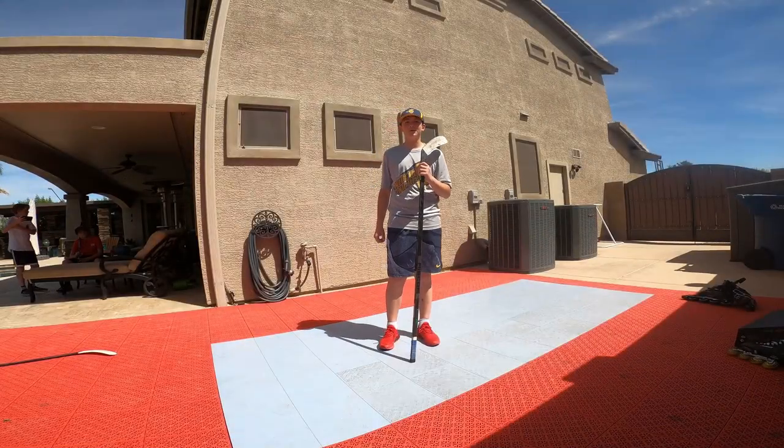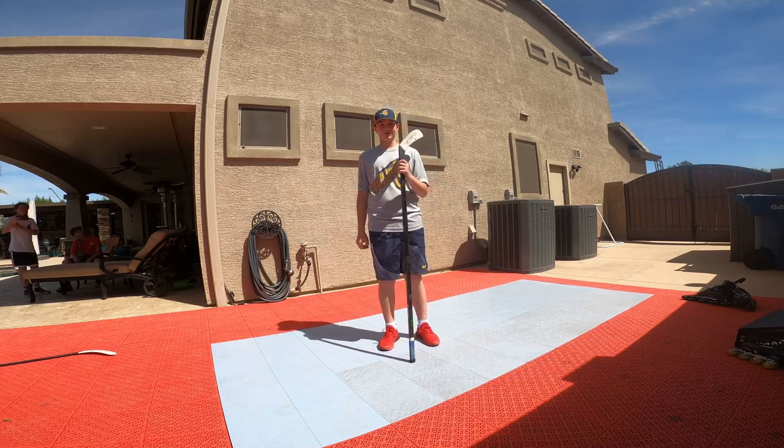And that's how you do the three types of shots in hockey, each with their own advantages. Thanks for watching.